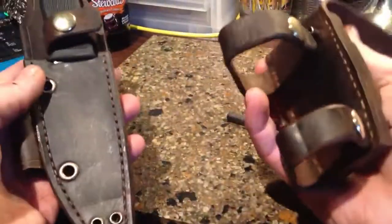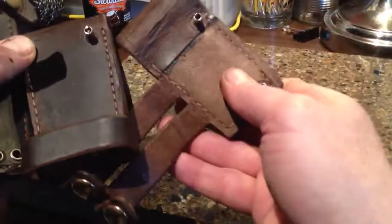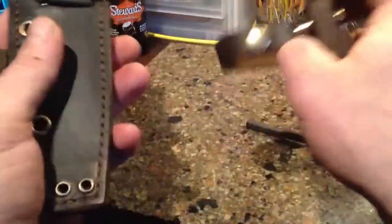Otherwise, same system. Another difference is that this is the top grain leather, where this was the flesh side, so a lot neater in appearance. I think this harness is a lot better.